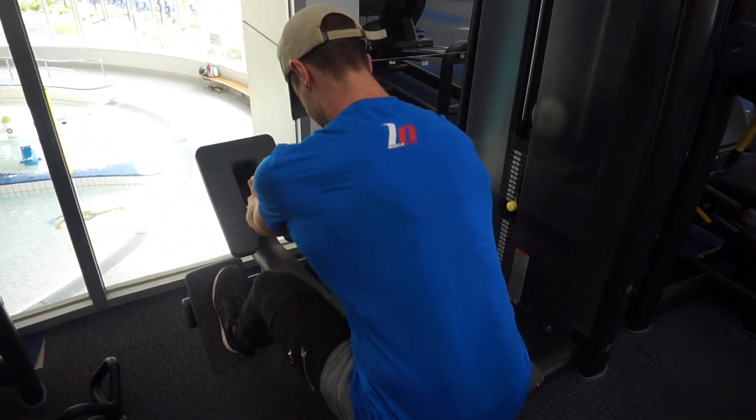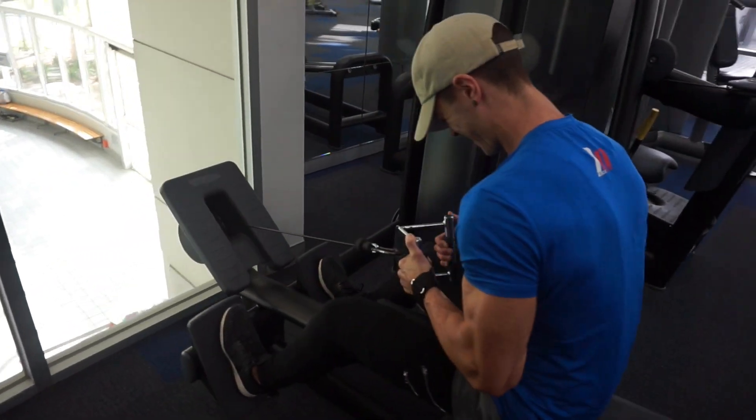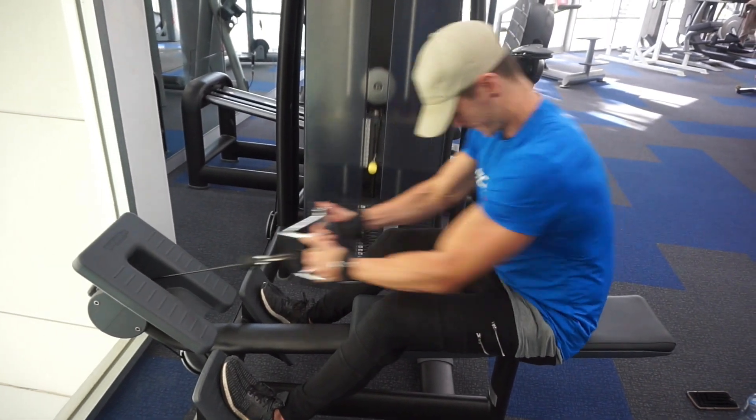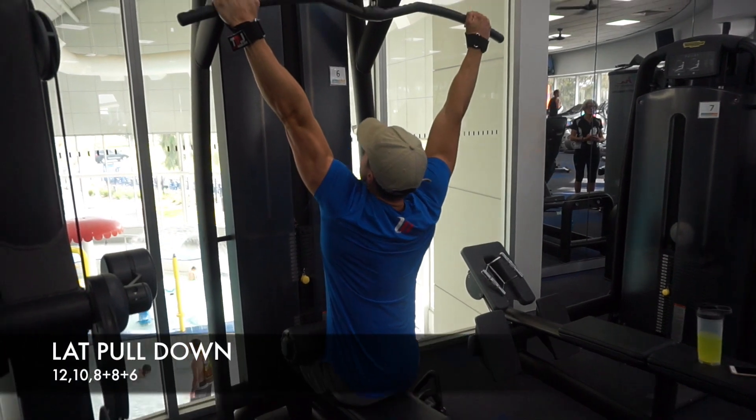So as you can see, as usual, I'm leaning forward slightly to increase that range of movement — getting a big stretch on the lats and then squeezing every time I pull in, completely relaxing the thumb. I'm using the massive Joe's hand grips there.